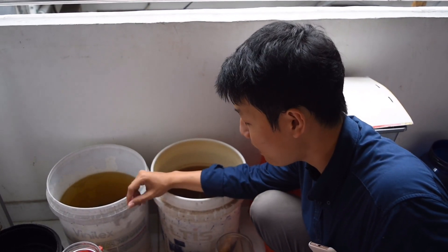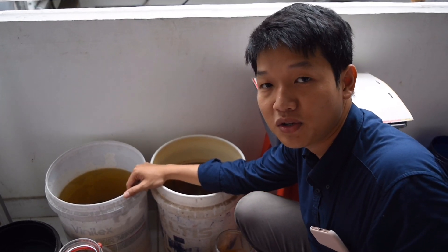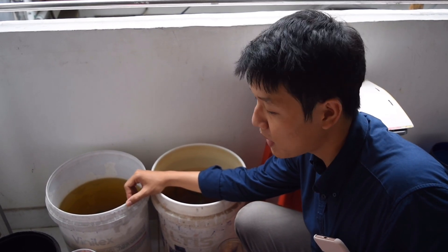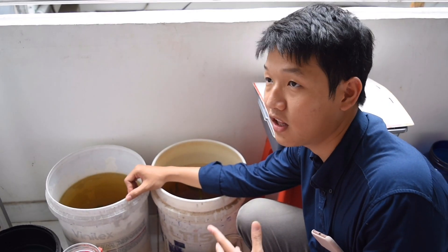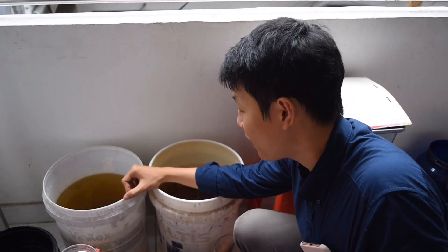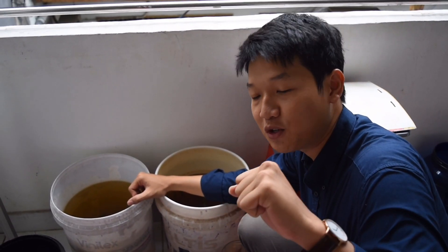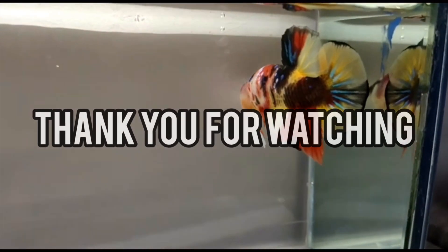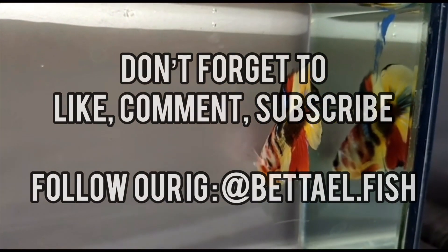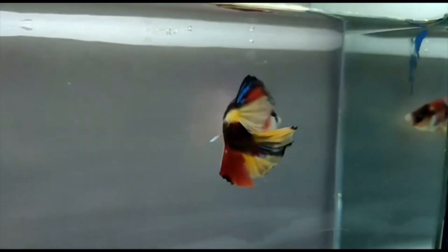Maybe yet, stay the same. Don't forget to stay the same next video. If you like, comment and subscribe to my channel. I'll see you in the next video. Until the end of this video, I'll see you in the next video. Bye.